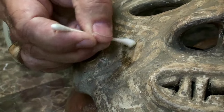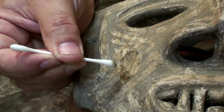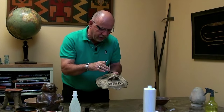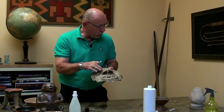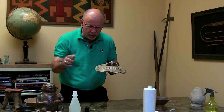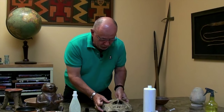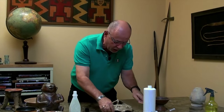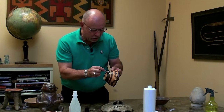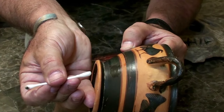Paint comes off, leaving a big splotch where I've hit it. That shows us this was painted after it was fired. If pottery is fired with the paint on it, you can take acetone to it and rub until the cows come home and nothing will happen. So take an ancient pot, apply acetone to the painted section — nothing comes off.